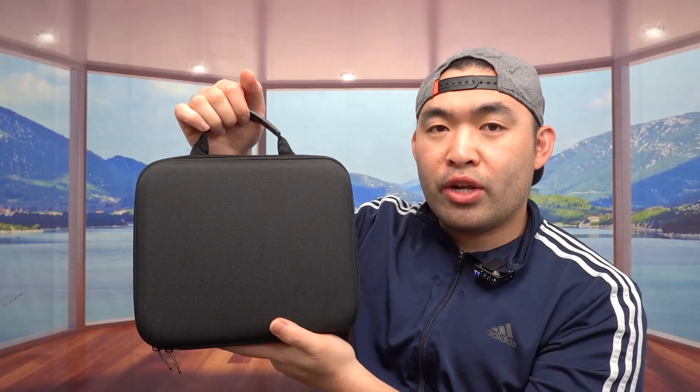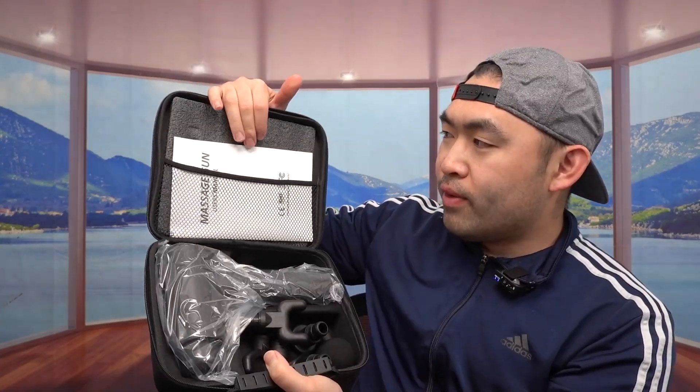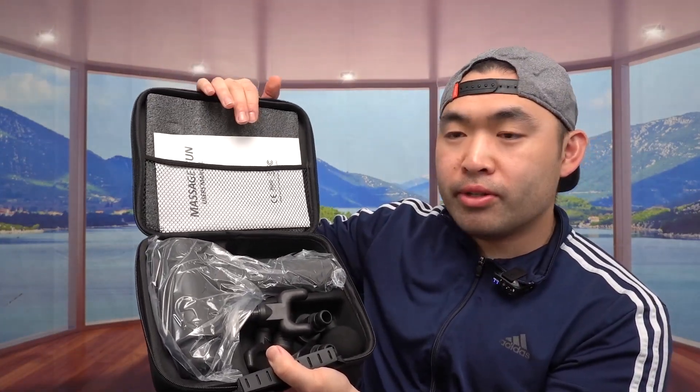So for the case on top, they do give you guys a little handle to carry it around really easy. And right here, we do have the zipper for us to open up. Here's what the inside looks like — we do have the user manual to teach you guys how to set it up and how to use it.